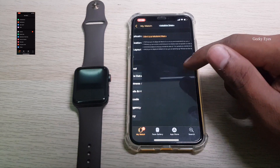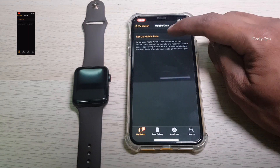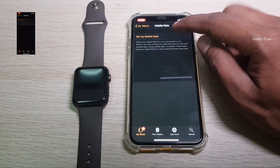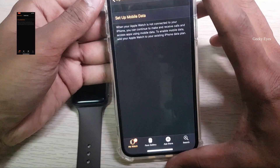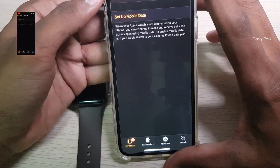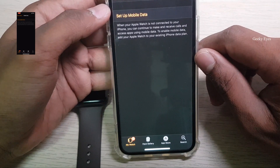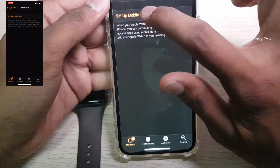Select mobile data and then set up mobile data. I can see only one option on this menu which lets you set up your mobile data. Let's try this.